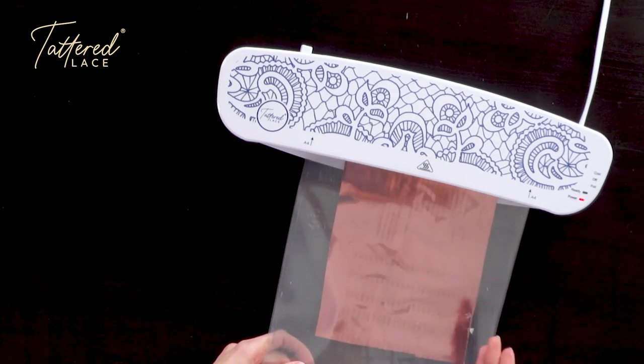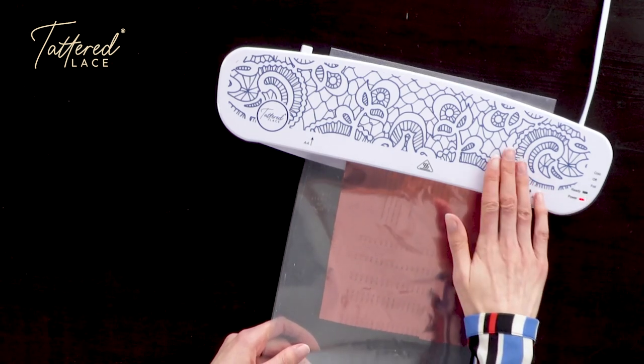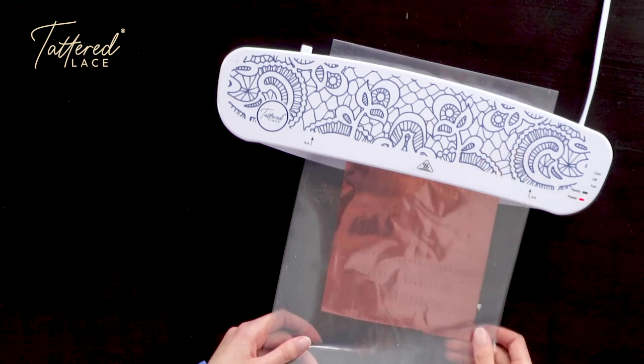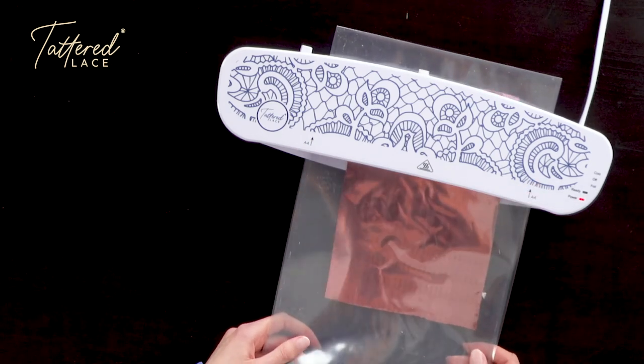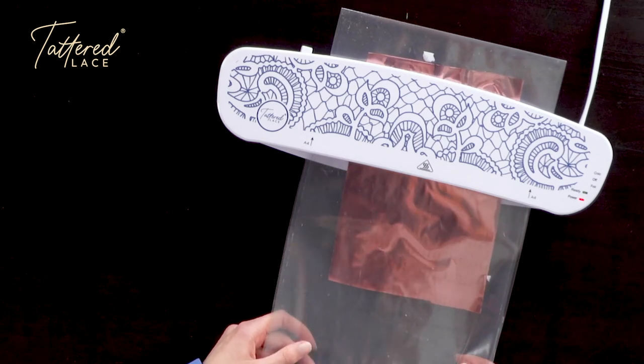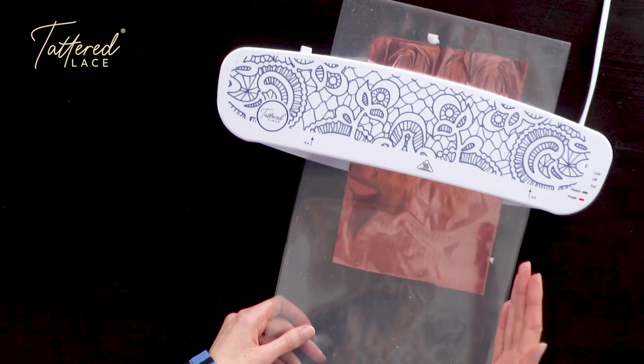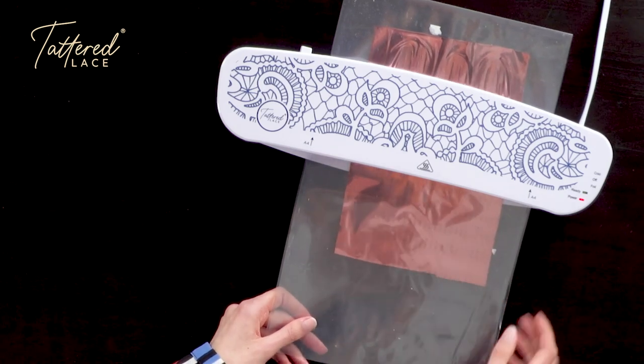Now when the machine is ready to be used, as I mentioned earlier, you will get that green light, but you'll find it's also quite warm. So do take care when you are touching the top of the machine. We do need it to be warm in order to foil as this is hot foiling. As it passes through the machine and comes out the other end, we will have a fully foiled sheet of sentiments.